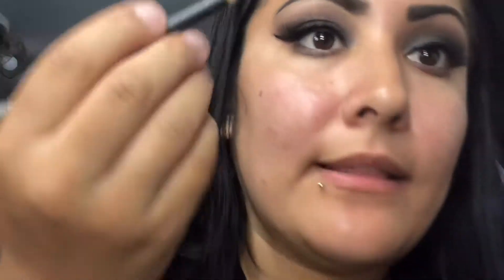Now we're gonna grab some black eyeliner — I'm gonna use my Italia pencil eyeliner in black.